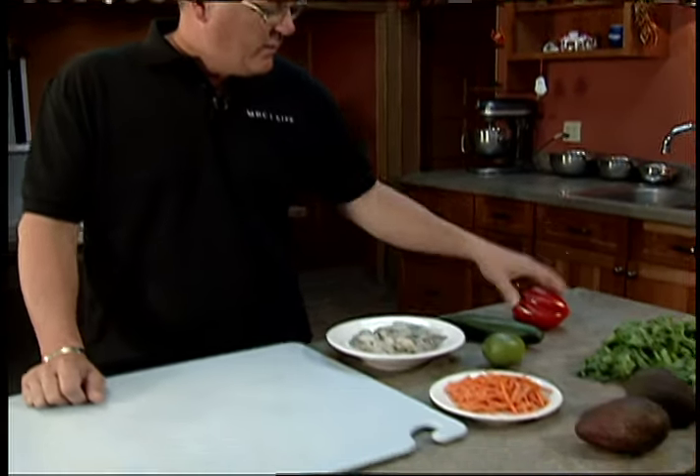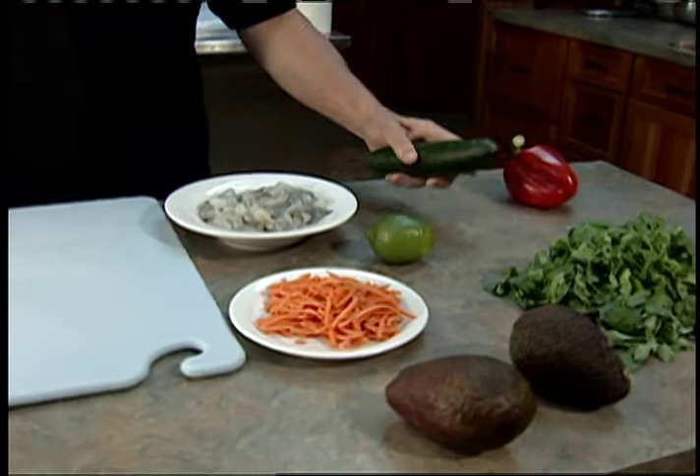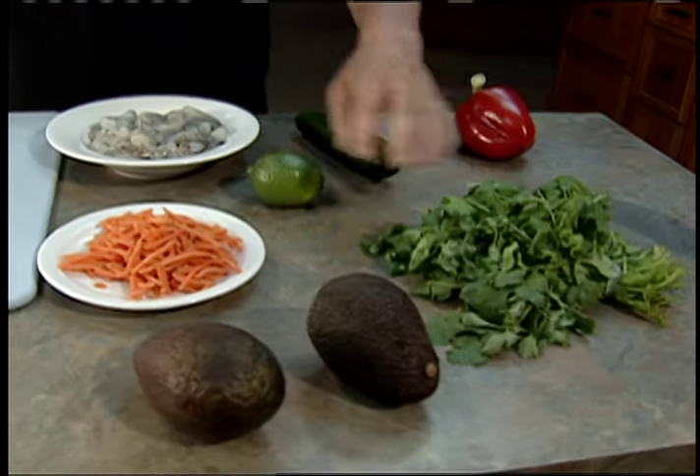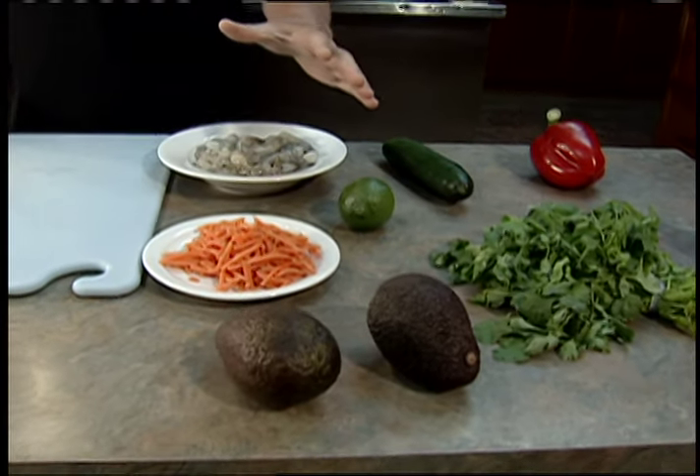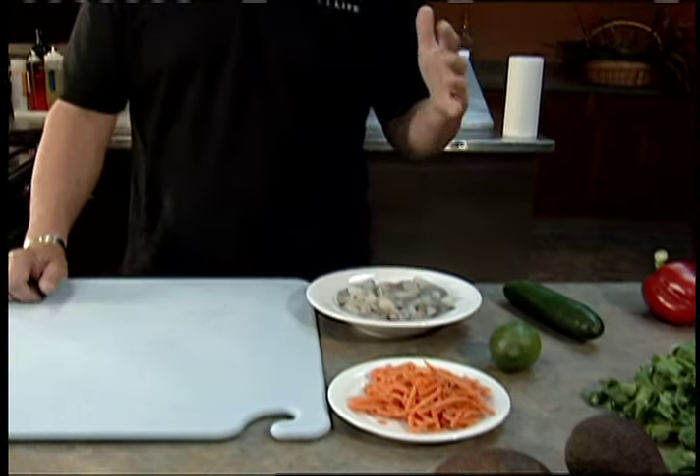We've got a great, easy, simple Asian spring roll today. We have some raw shrimp, a red bell pepper, cucumber, cilantro, lime for the zest and juice, and avocado. We're gonna take all of this and make ourselves a really vibrant, healthy, great dish.